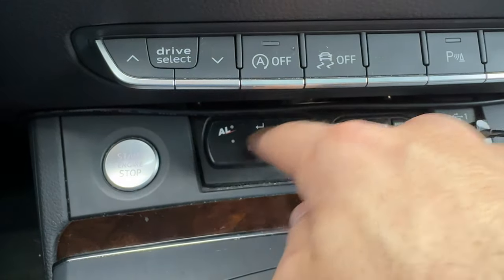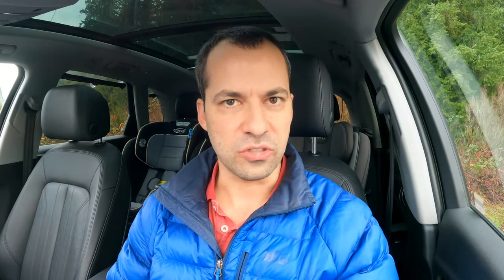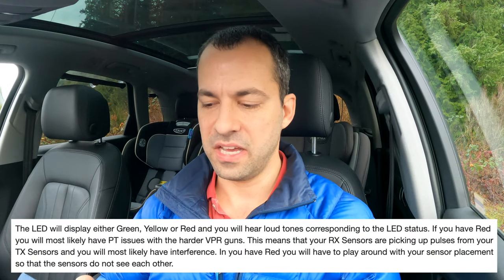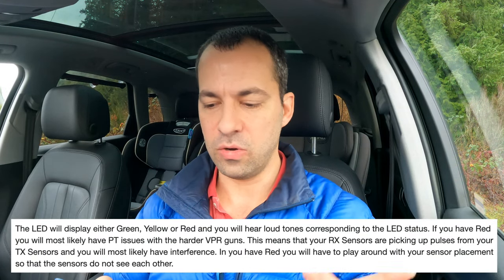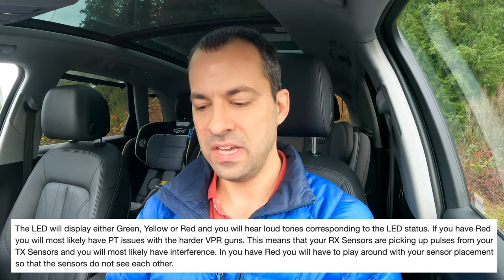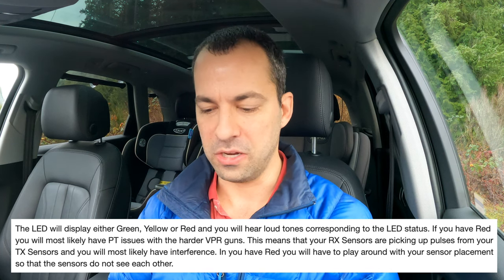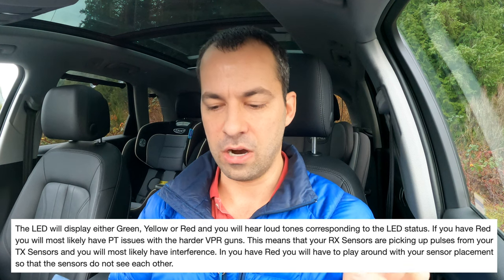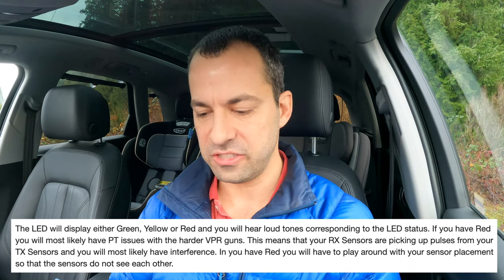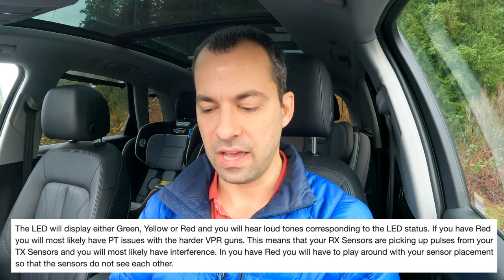That's really loud and I don't think I have a way to actually shut that off when it's going. So I had to turn off the car to stop it. As you could see in there, I was getting a green LED and then the continuous alert tone. The way BRD explained it, the LED will display either green, yellow, or red, and you'll hear loud tones corresponding to the LED status. If you have red, you'll most likely have punch through issues with the harder VPR — variable pulse rate — guns. This means that your RX sensors, your receive sensors, are picking up pulses from the TX sensors, and you most likely have interference.